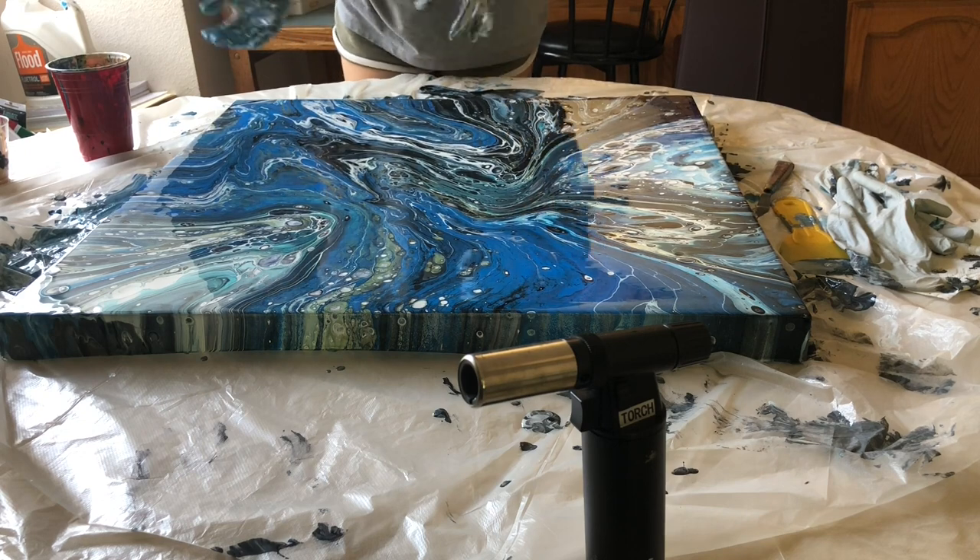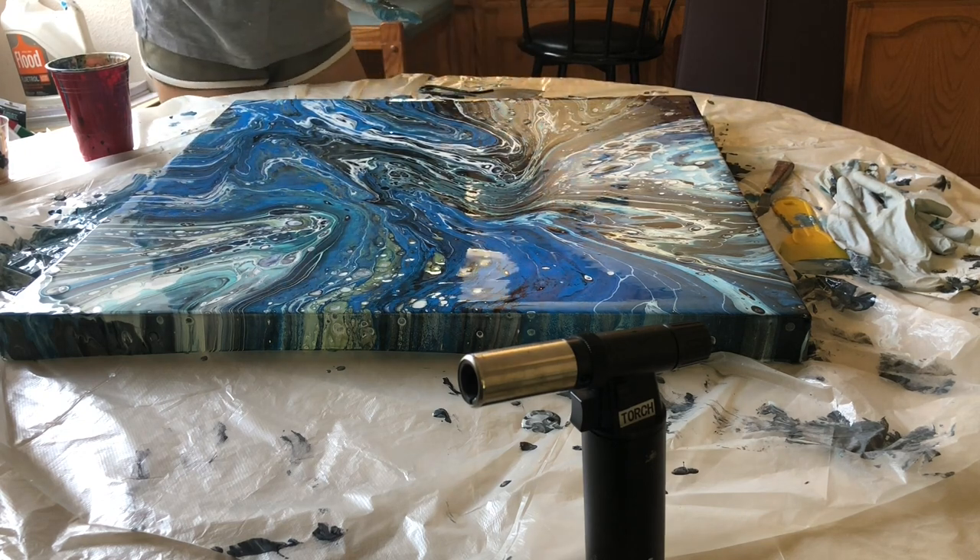It feels so squishy. If you feel like it's too smooth, you can always blow on it.